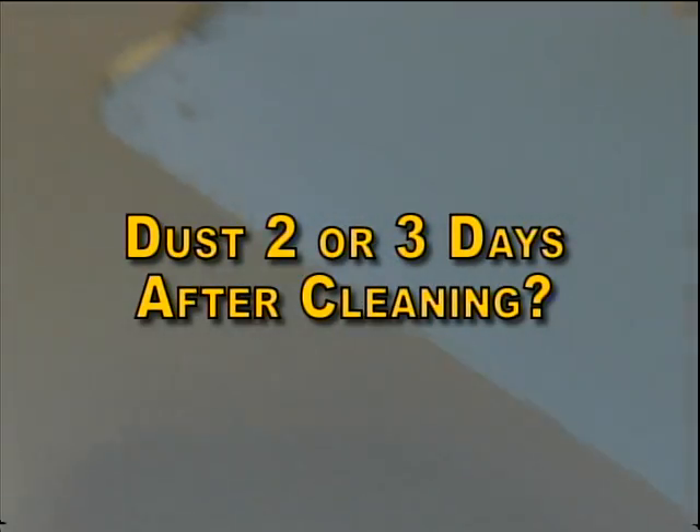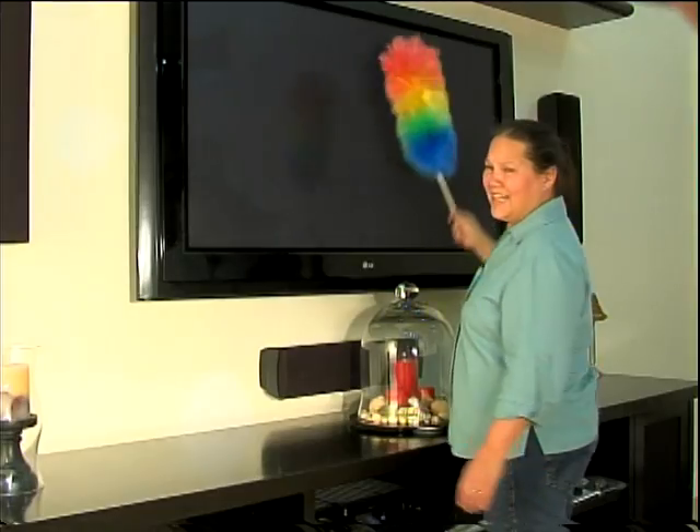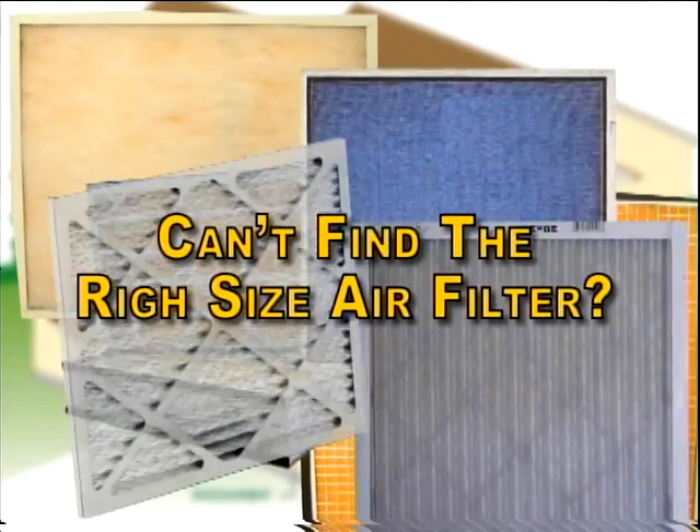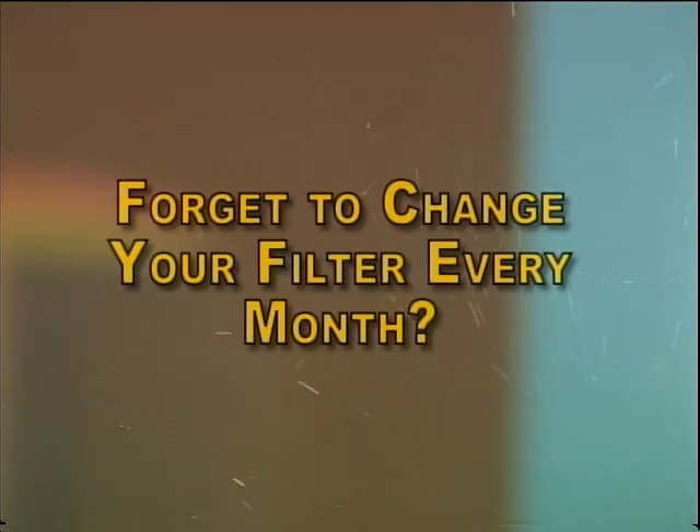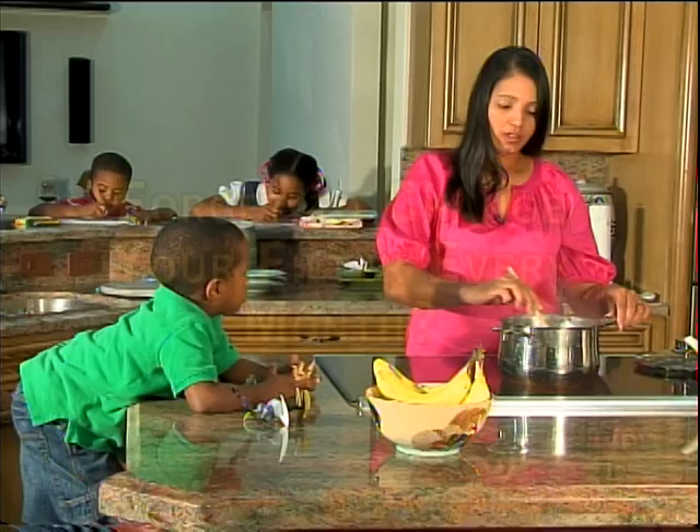Do you see dust on the furniture two or three days after cleaning? Yes, I do. Where does all the dust come from? Is it frustrating trying to find the right size filter for your air conditioner? I've been to three different places and still can't find the right size filter. Do you forget to change your filter every month? With my busy schedule, sometimes I do forget.